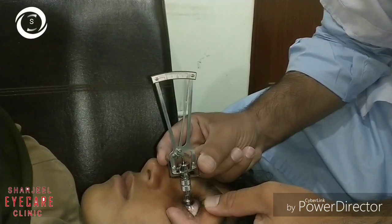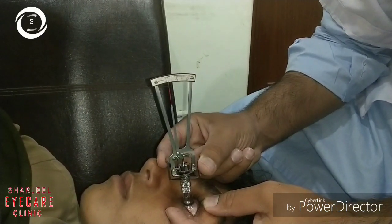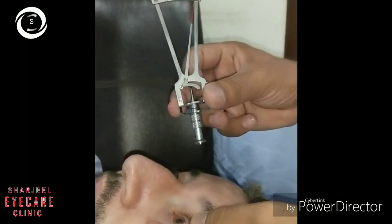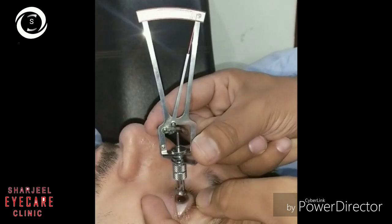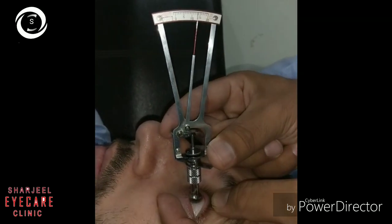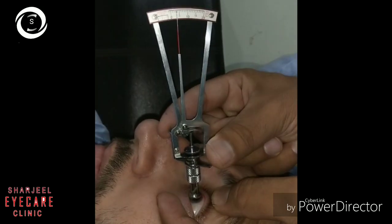With the 10-gram weight, the tonometer still showed a reading of three. This second patient had 50-plus intraocular pressure on the Schiotz indentation tonometry.